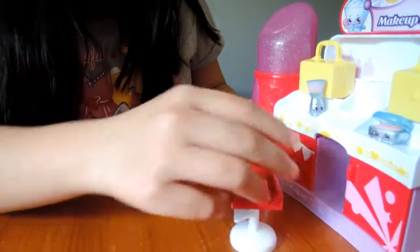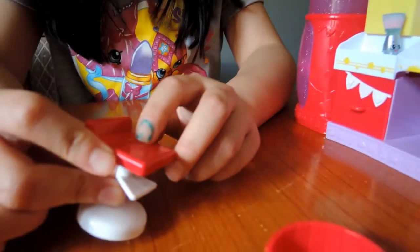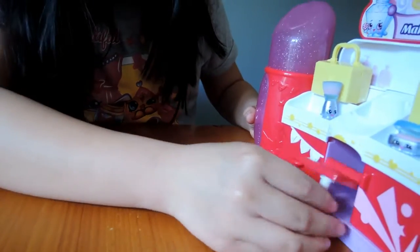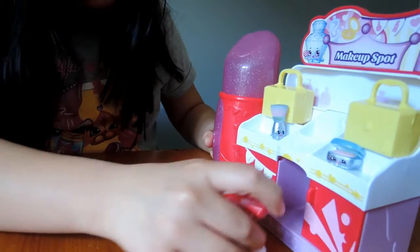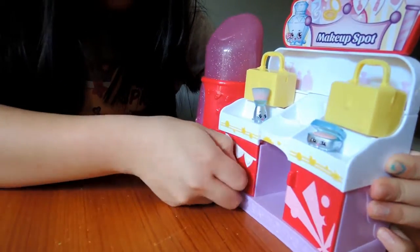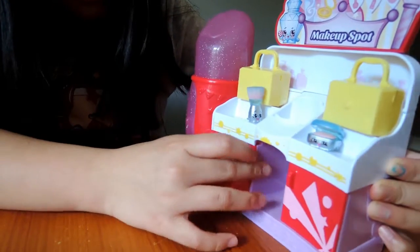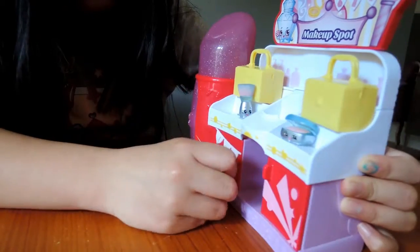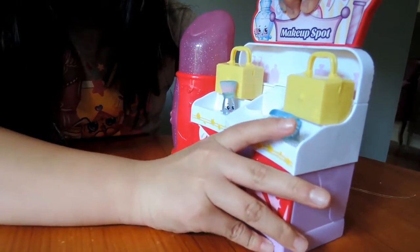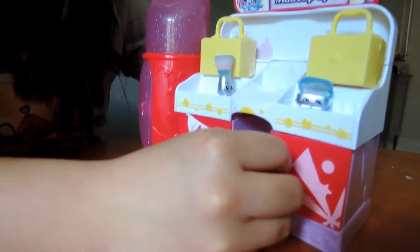And it comes with a little chair — just one — and it has a little heart on it. It has the Shopkins decoration and some cupboards. Some drawers. I think this is for a chair because this is a drawer.